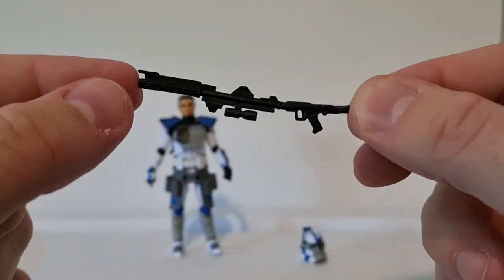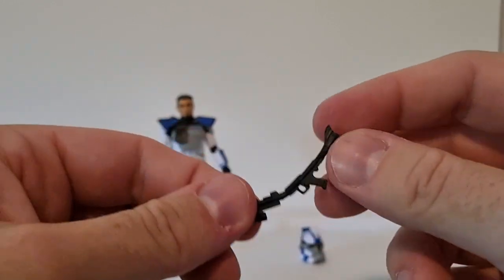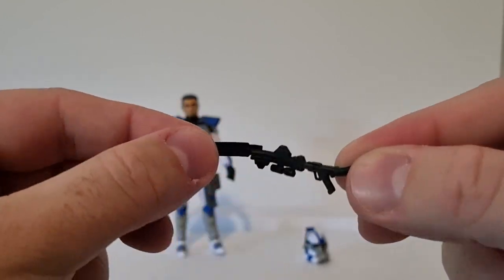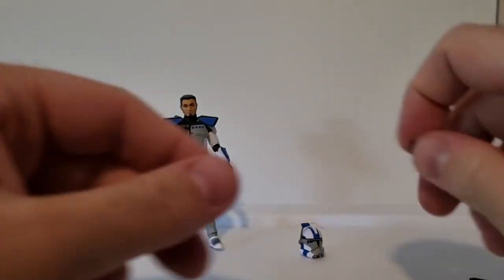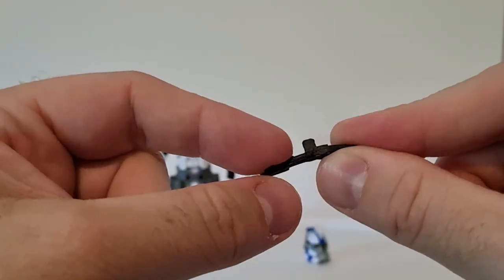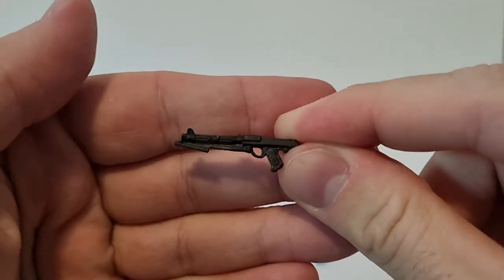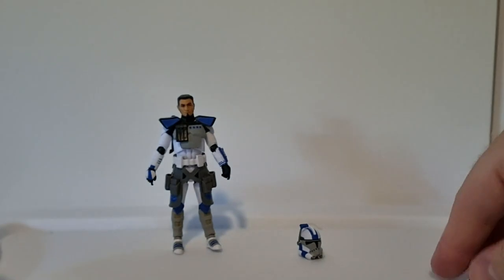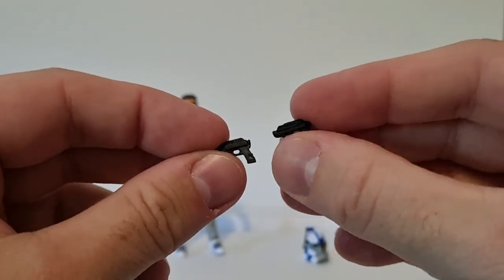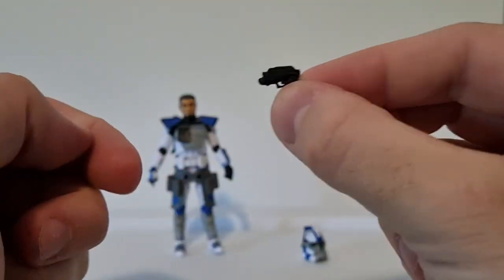It does come with a blaster rifle - this one feels a little bit flimsy, that's not great. The shorter blaster rifle is a little bit firmer but they've definitely done better. And then two pistols which feel like they're smaller than ever, but that's just how they've been with these newer figures.